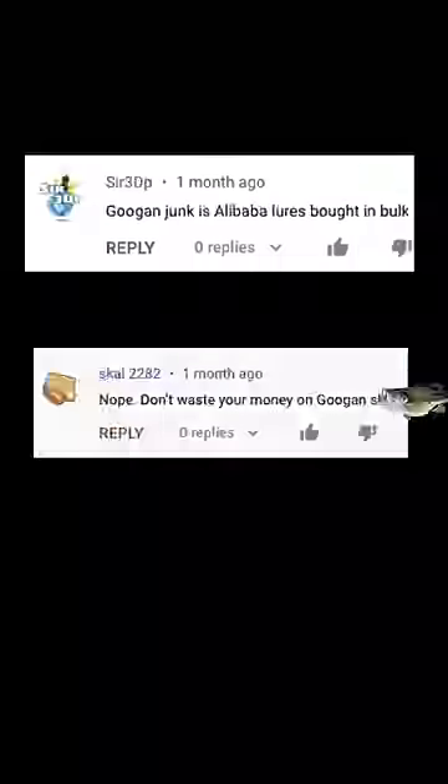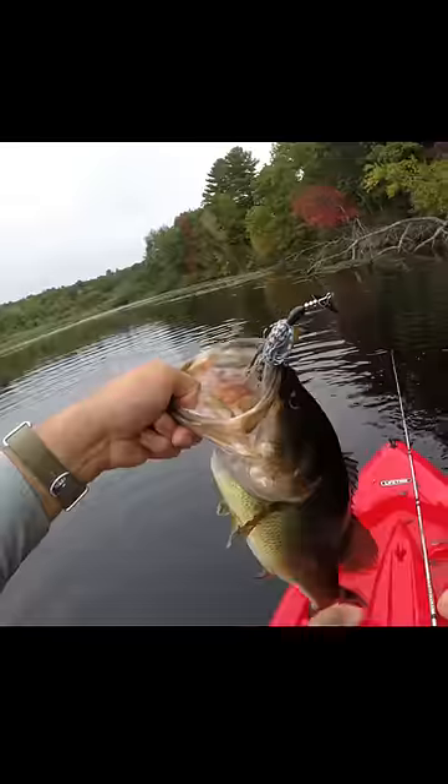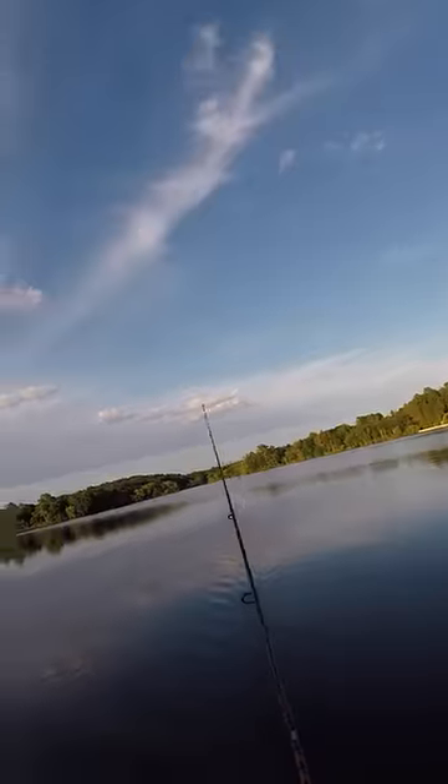A lot of people hate on Guggen products — like really hate on Guggen products — and I've certainly had my problems with their lures in the past. But here's a Guggen lure that I genuinely think is better than its competitors: the Guggen Revolver.